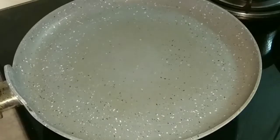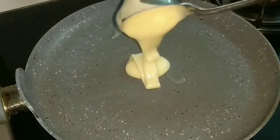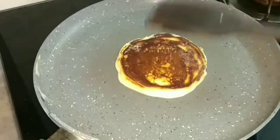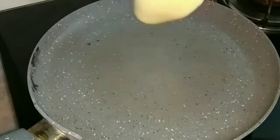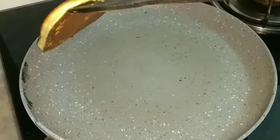This is the required consistency — this is how the batter looks. Now I will heat a pan, add oil to it, then pour the batter and make the Dora cakes like this. I got about 7 cakes from this batter. I will prepare all the Dora cakes now.